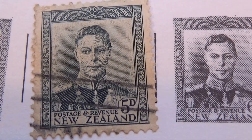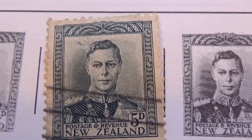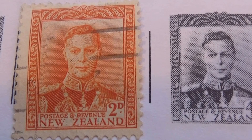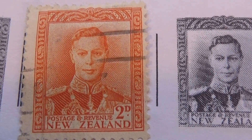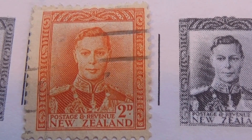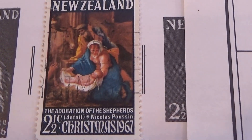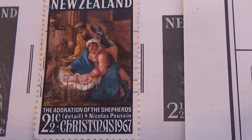And we have a few of these little old ones — 5D and a 2D. And then one right here, a Christmas one, 1967, a 2.5.